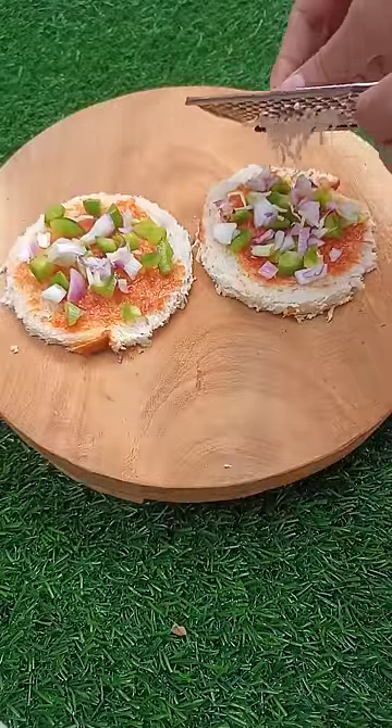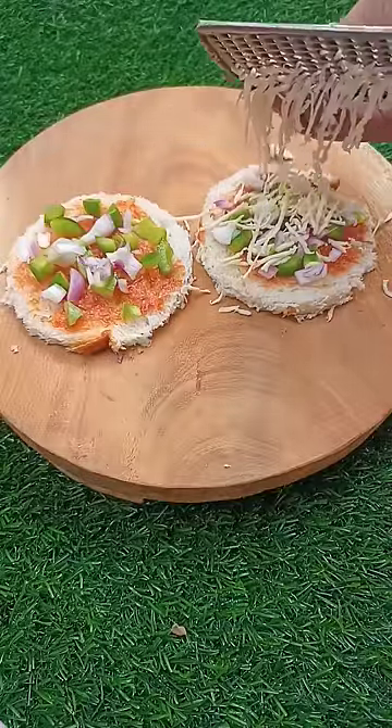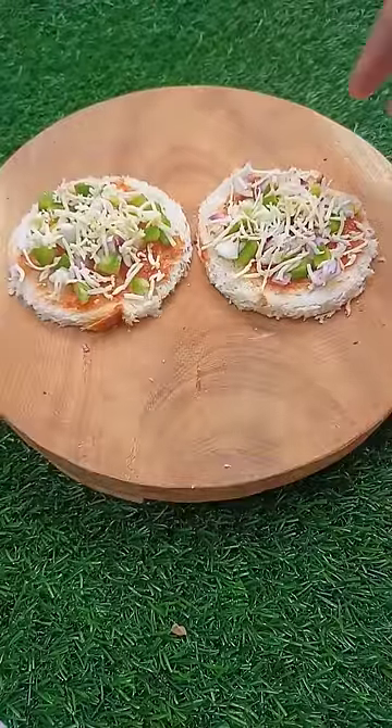Then add tomato sauce, cut and paste it, and then grate it. Then add oregano and chili flakes. You can eat it. If you want to make a no fire recipe, enjoy it! Subscribe, like and comment.